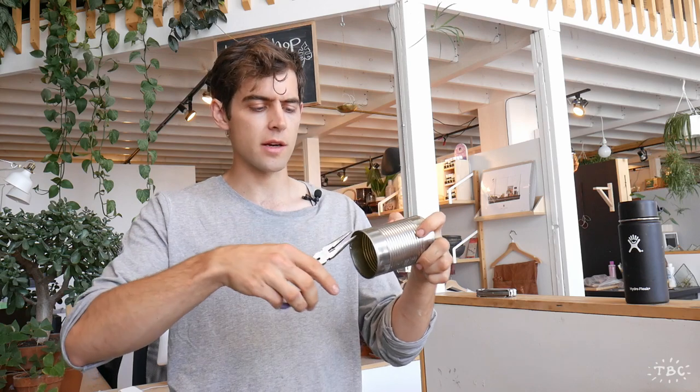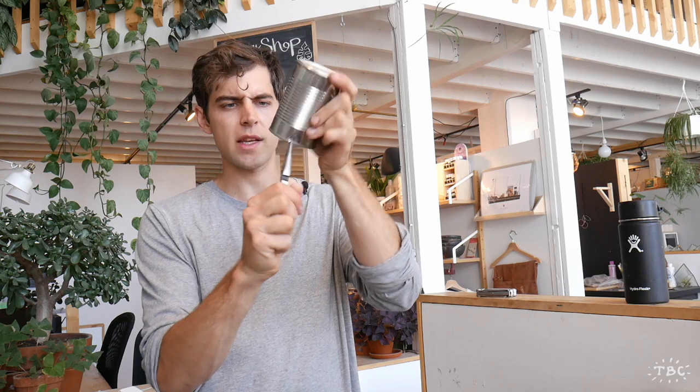You'll notice there's a seam around the top of this can — that's the first thing that we're going to have to crack. So take your needle nose pliers, grab the edge of the seam, and then you can just work them back and forth. See, it doesn't take much and it will split.